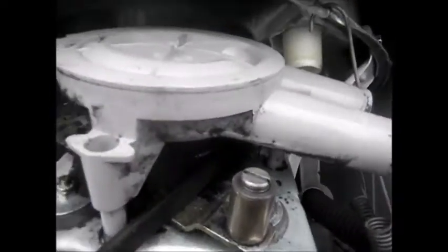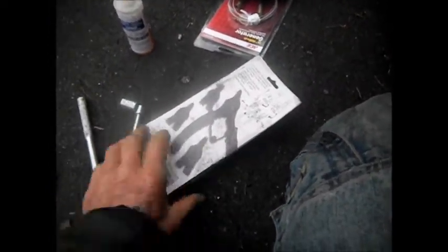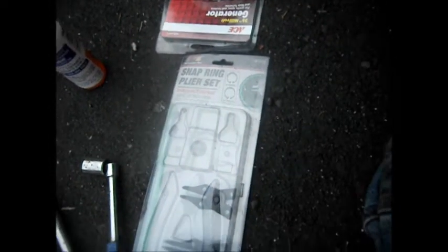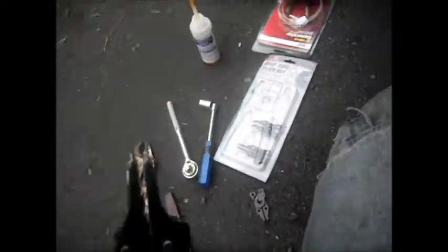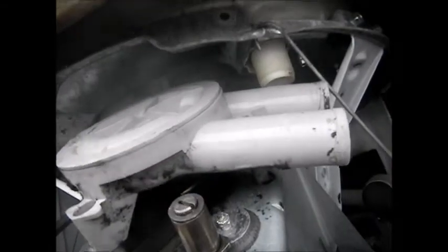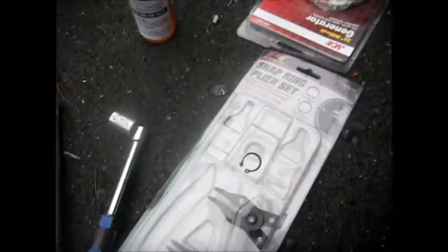If you look on top of here, you'll see there is a C-clip. Now this C-clip was a little tricky to get off. I bought one of these Harbor Freight snap ring sets, but the ends were too small to fit in there. I tried to file them down a little bit, but it still didn't work. What I ended up doing was sticking a screwdriver and prying it off with a knife. So much for that snap ring kit. There's the little snap ring.